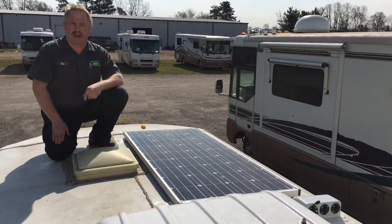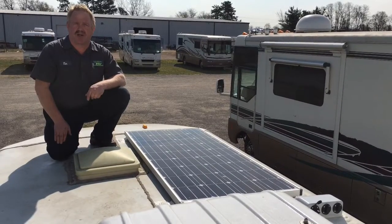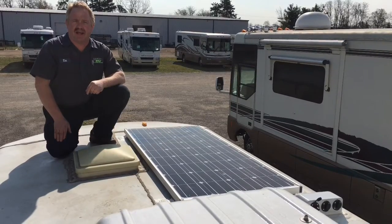If you need any other solar panel installs or any other recreational vehicle service, come to Master Tech, America's number one bumper-to-bumper service collision and renovation center in Elkhart, Indiana.